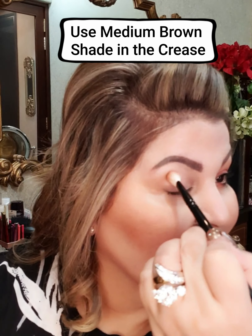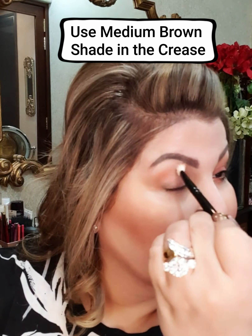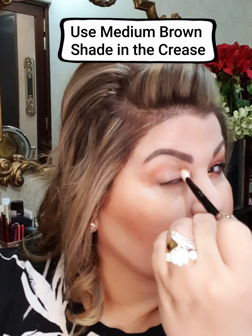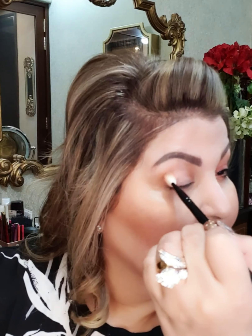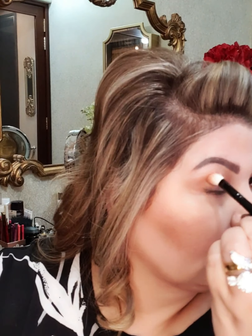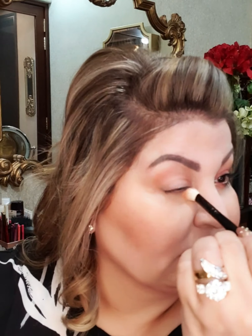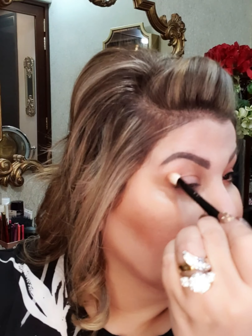The first thing to do will be creating a crease. For the crease, I will be using this shade from the palette — you can take a medium brown shade. I will go in the form of a dome: lower from here, highest here, and lowest here. Because I have hooded eyes, it helps to create a crease.